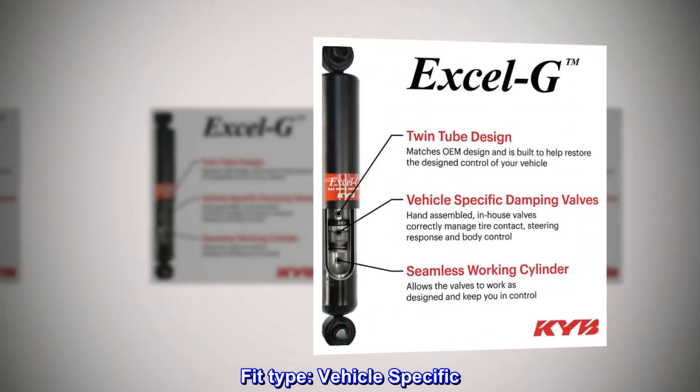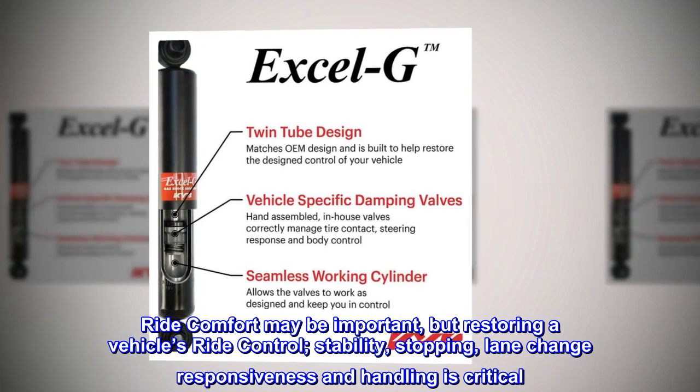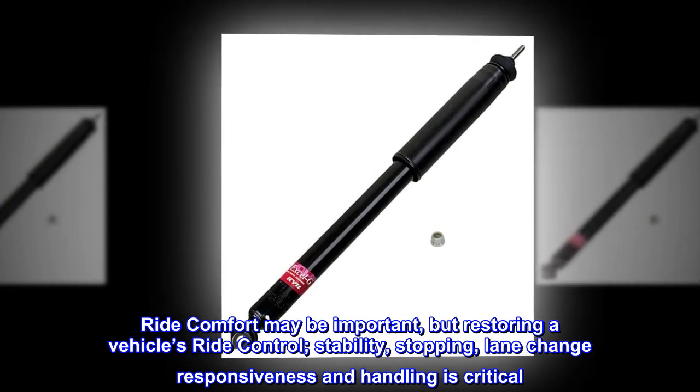Fit type: vehicle-specific. Ride comfort may be important, but restoring a vehicle's ride control, stability, stopping, lane change responsiveness and handling is critical.